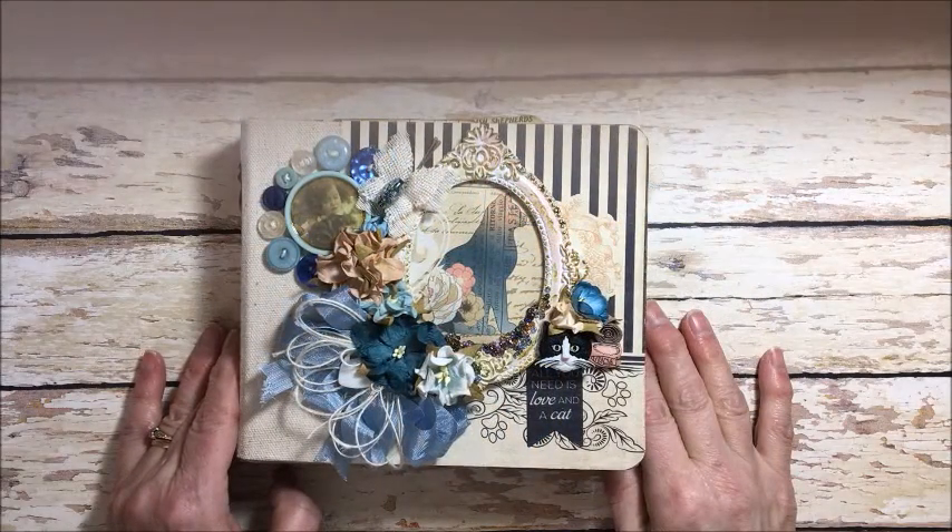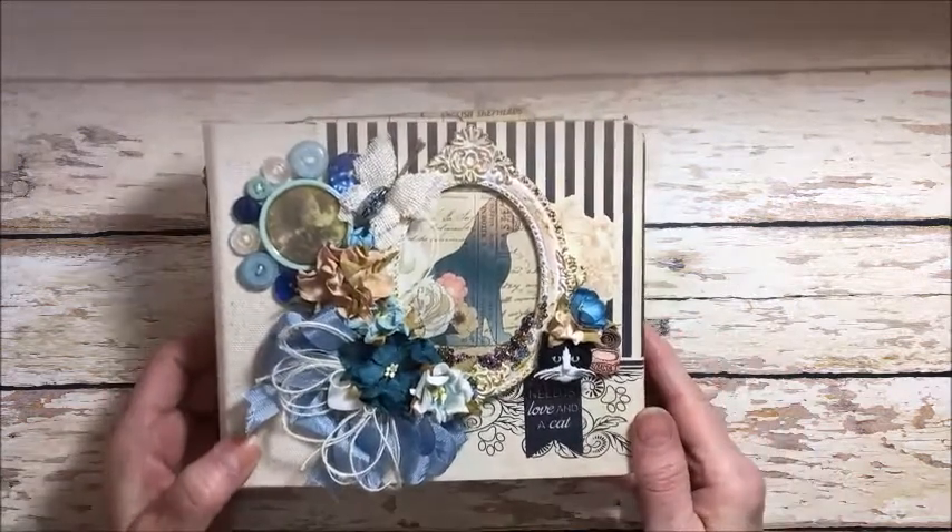Hello friends, this is Kathy Clement. I'm back for another day of sharing pet projects on the Petaloo blog. This time I've made a mini album.